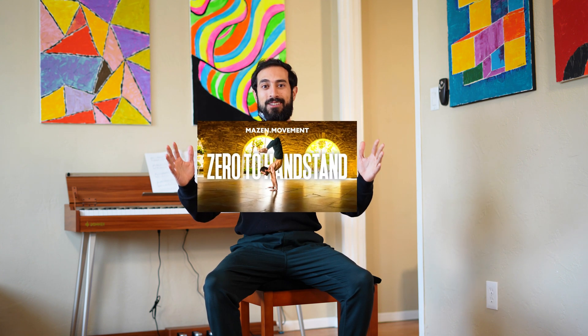Thank you so much for watching. If you enjoyed this video and like my coaching style and would like to support me, I offer pretty affordable one-on-one coaching and a zero-to-handstand online course — the links are in my description.